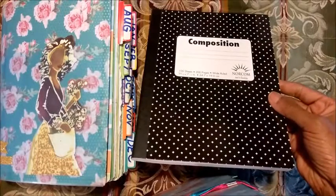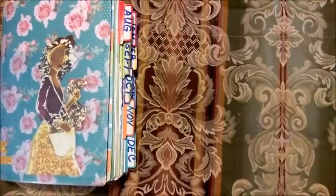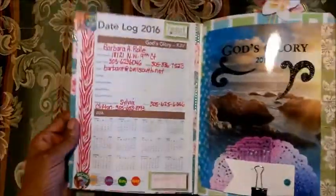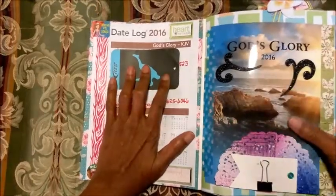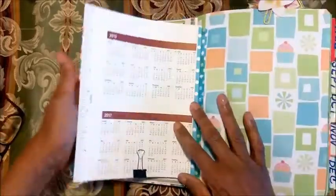Remember it started from just a regular old composition book, which you can get now because school is getting ready to start again - they're probably 25 cents or 50 cents. So I'm just going to do a flip through of this one. I pimped my composition book - she is fat and chubby, I love her. This is one of the books I got from my church, it was actually 2016, and I turned it into almost like a planner.